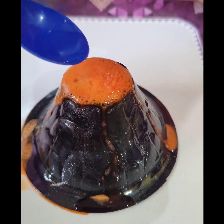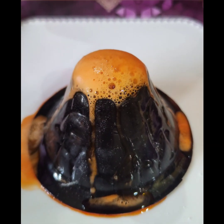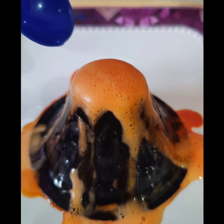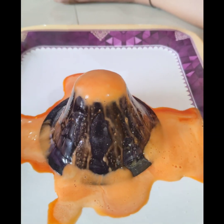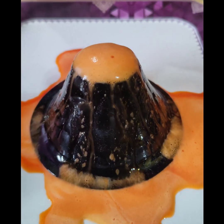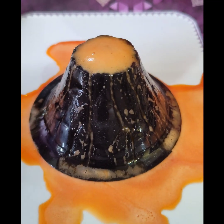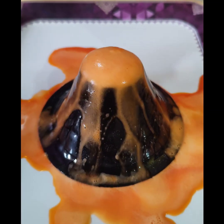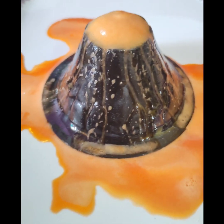Pour it in! Wow! I'll pour it in. Wow! It's like a lion! And the last one! It's so much fun! Look, it's flowing! Wow! I really love it!